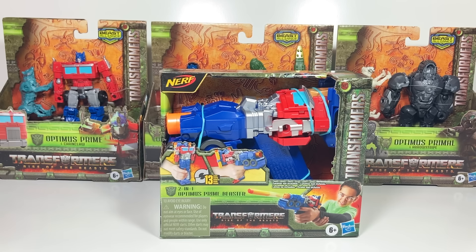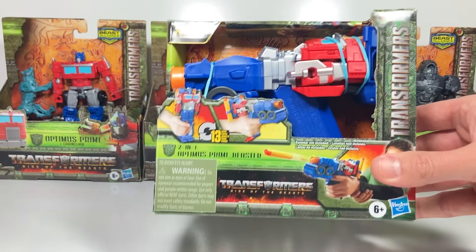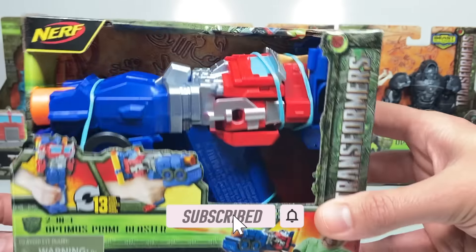Hi everyone, welcome back to Transformers Toys for Kids. My son and I are so excited because stores are starting to roll out their Transformers Rise of the Beast toy line. Here's just a few I've picked up, even though I'm featuring this Optimus Prime Nerf gun this week.